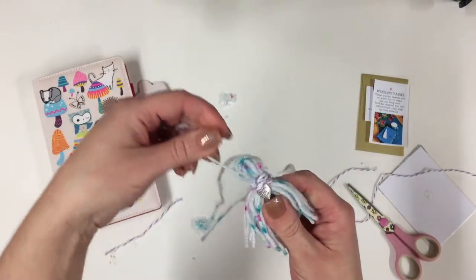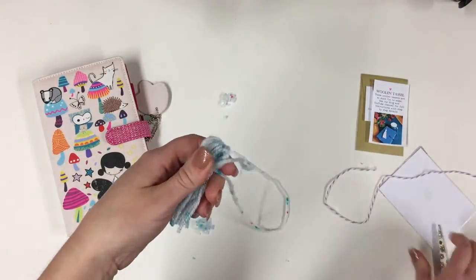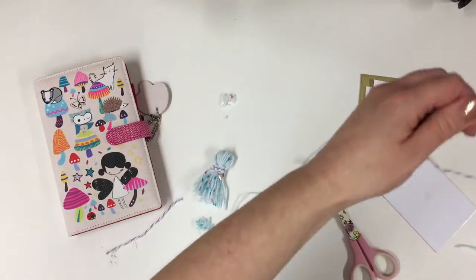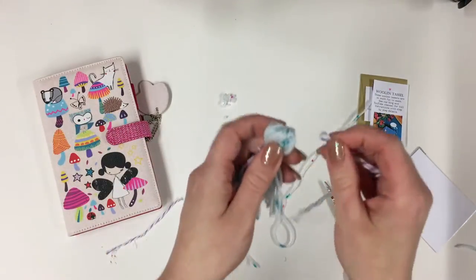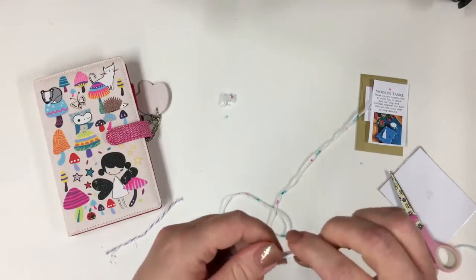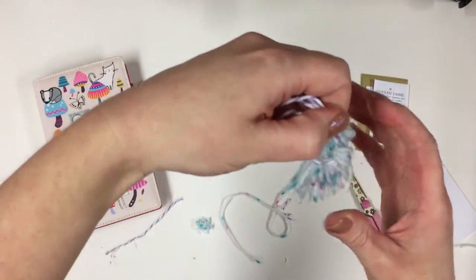I've just snipped off the ends there. Now I want to make a loop so that I can hang the tassel from my planner. Let's cut these bits off here and I am going to use the rest of the twine and thread this through. Once that's threaded through, you can tie the ends into a knot. I am going to trim the ends off — you could always tie them as well so that it is held nice and tightly.